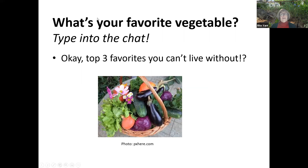What's your favorite vegetable? Type it into the chat. Audience responses included snap peas, cucumbers, tomatoes, cucumbers and beets, eggplant, tomatoes, peppers, beans, squash, tomatoes, zucchini, cherry tomatoes, tomatoes, beets, and carrots. It just shows what wonderful, popular vegetables people love to grow.